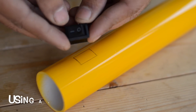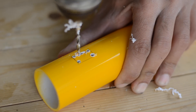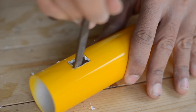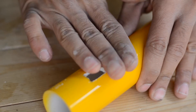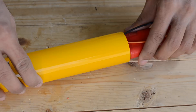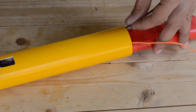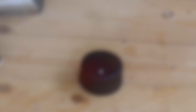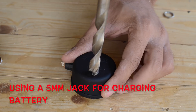Here I'm going to use a simple switch in order to switch the angle grinder on and off. To recharge the battery pack we are going to use a 5mm charging jack, and that is going to be placed on the end cap.